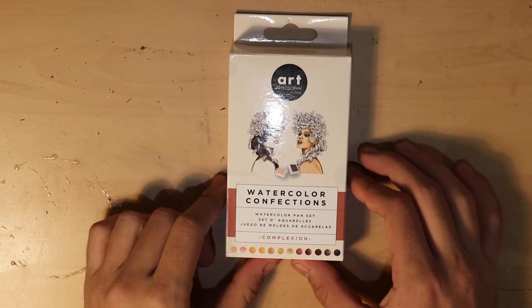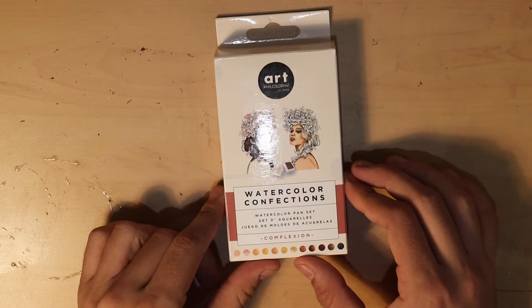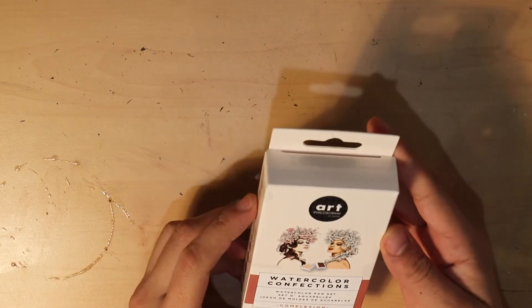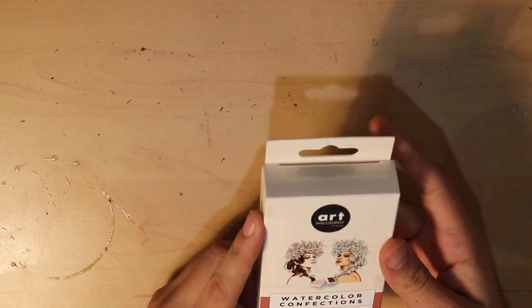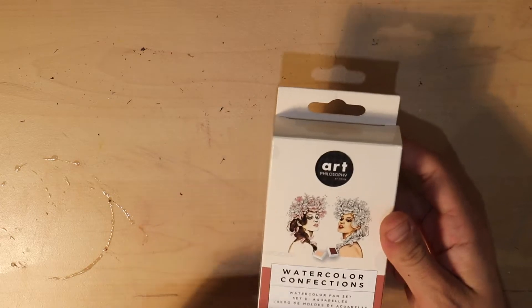Hey everybody and welcome back to my channel. Today we're gonna do a little unboxing. So I got these Prima — it actually says Art Philosophy by Prima Marketing — watercolor confections in the complexion set.